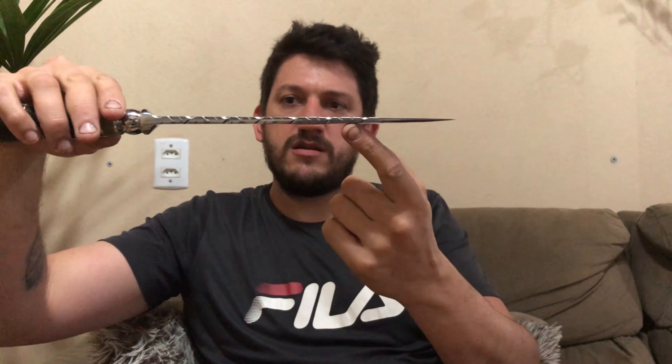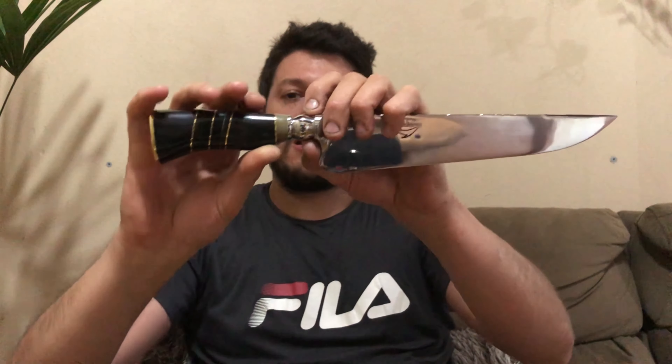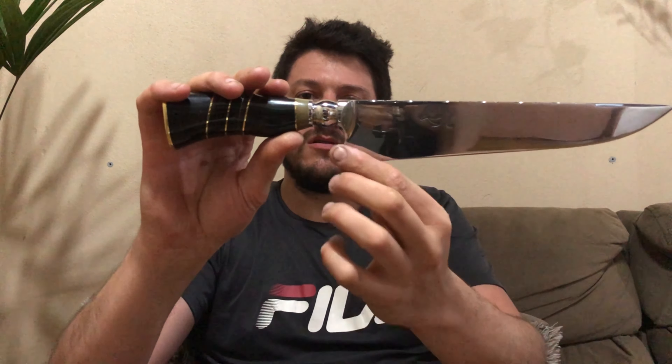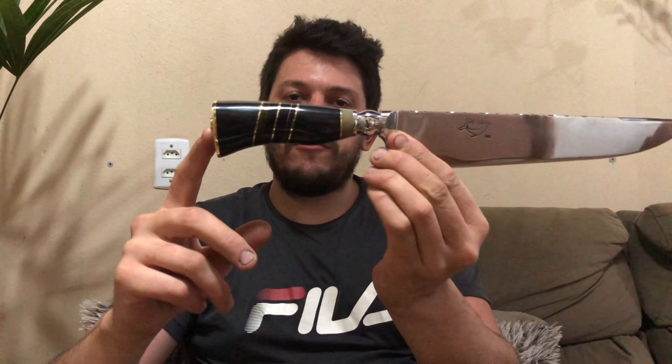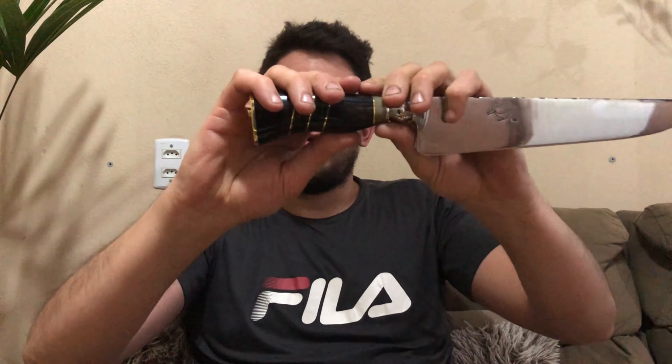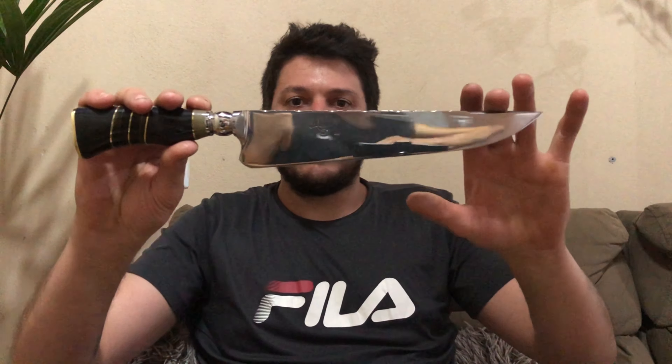Vou mostrar a segunda peça que ele me pediu. Essa faca é já mais destinada para churrasco, para fatiar. Tem 5 de largura, 25 de lâmina, o dorso mosqueado e uma sangradeirinha na ponta. A faca toda integral, forjada no A5160. Aqui o botãozinho esculpido. O cabo em chifre bovino, com detalhes em latão e espaçadores em chifre bovino também. O pomo em latão, com uma polquinha feita em latão.